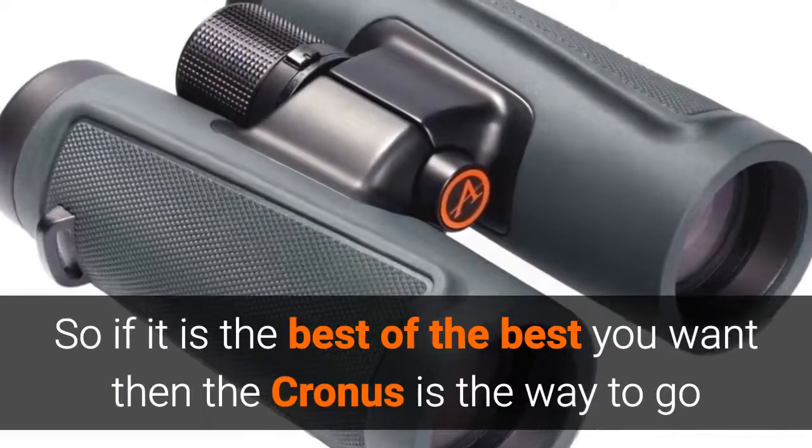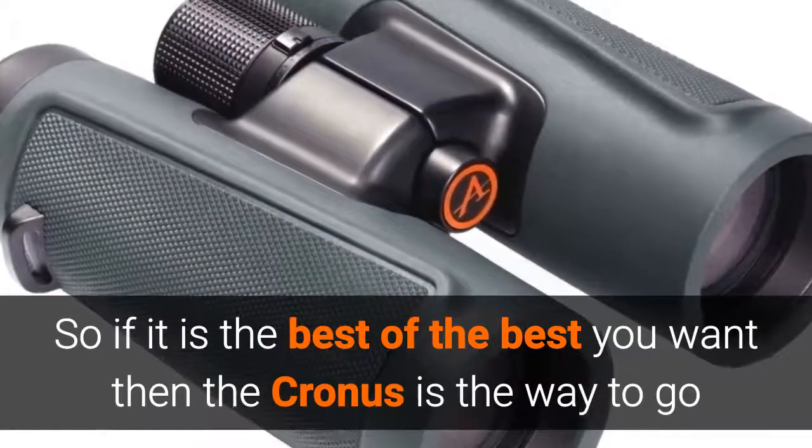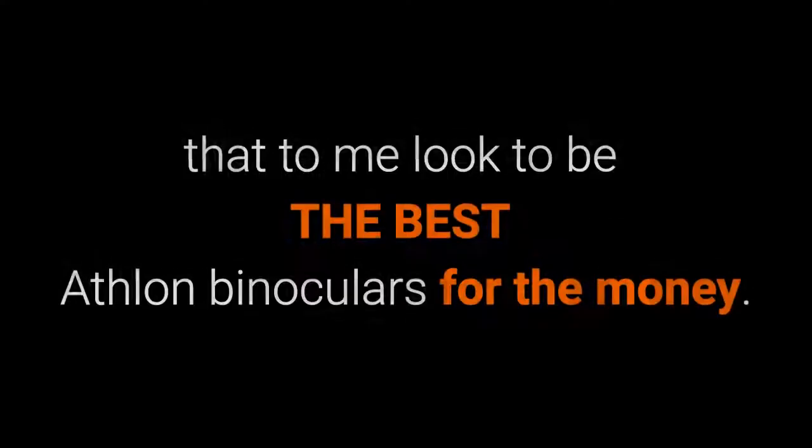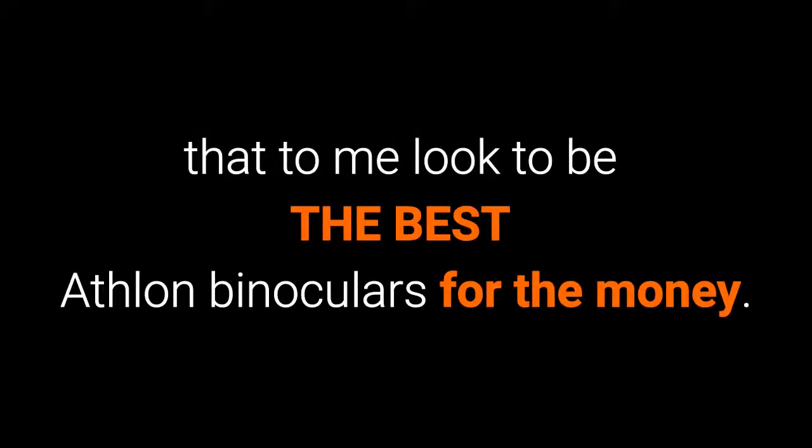So if it is the best of the best that you want, then the Cronus is the way to go. And whilst I think the Ares is a great instrument and offers good value, it is the Midas series that to me looks to be the best Athlon binoculars for the money.